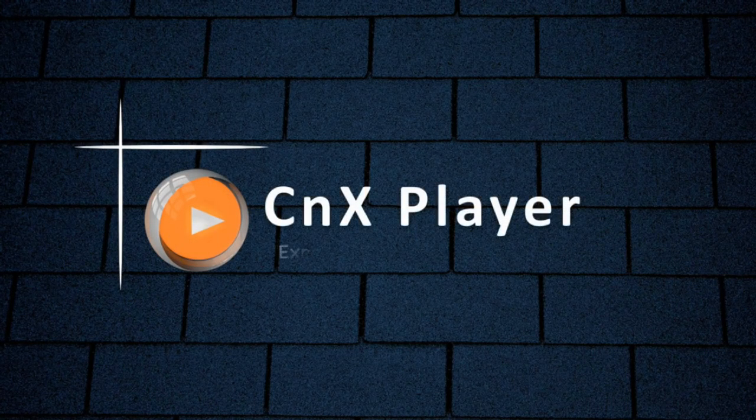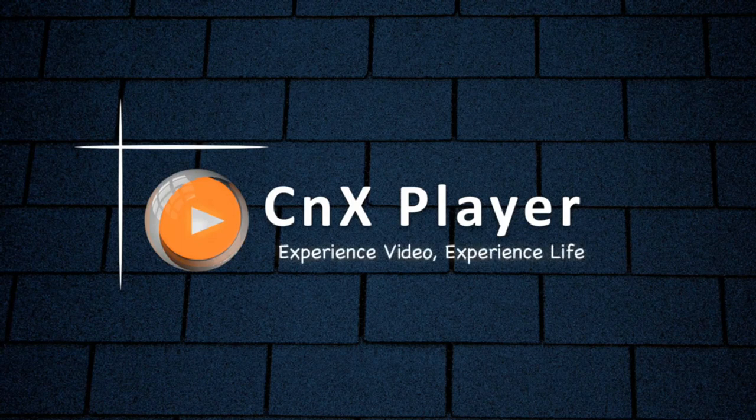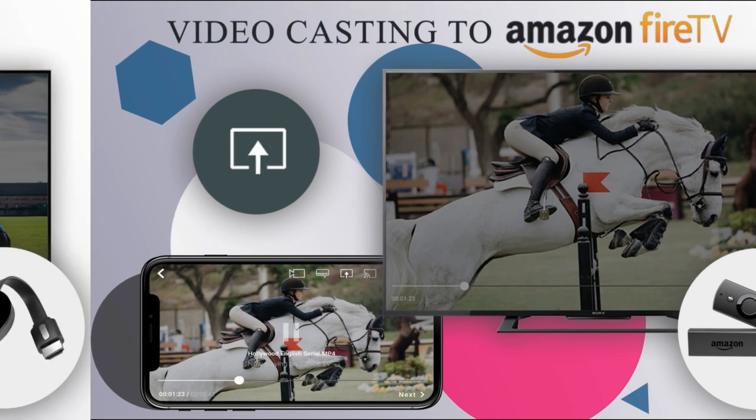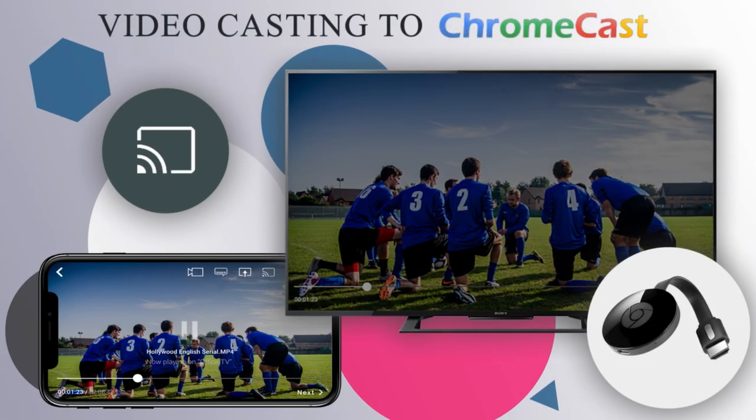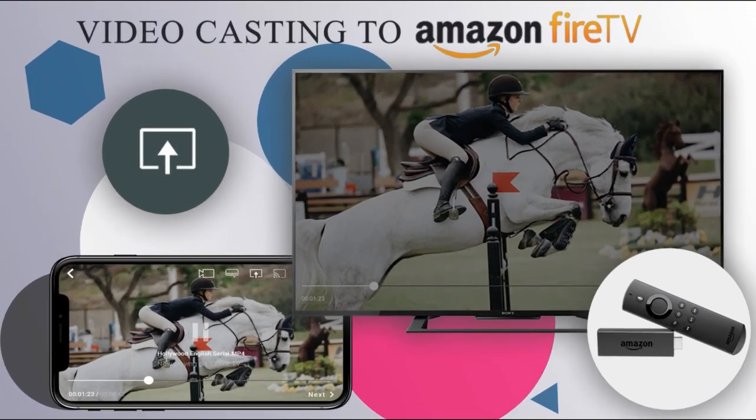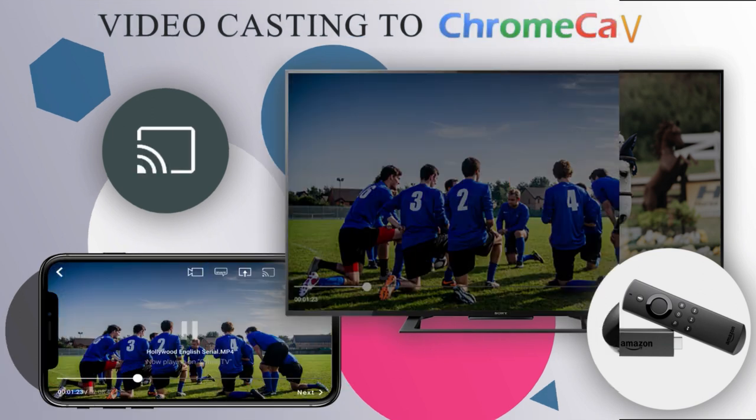Hello friends! In this video we are going to see how you can cast videos from your mobile phone onto bigger TV screens via Amazon Fire TV Stick or via Chromecast. In fact, CNX Player is the only media player that enables high quality video casting onto TV via Fire TV and Chromecast.